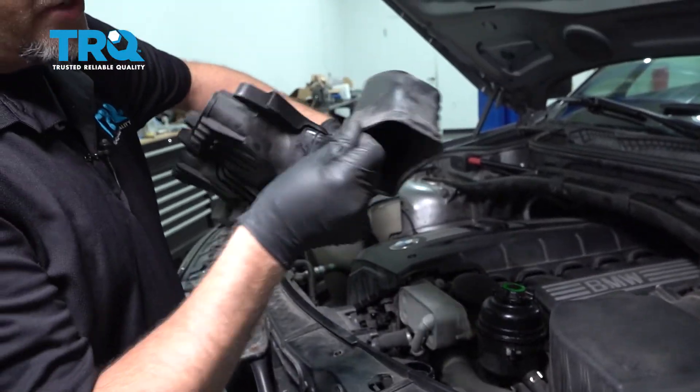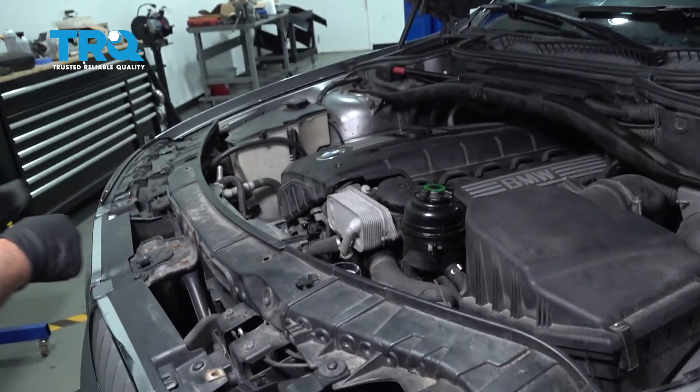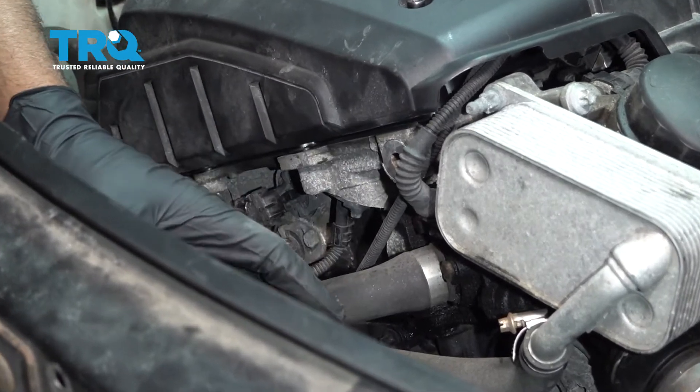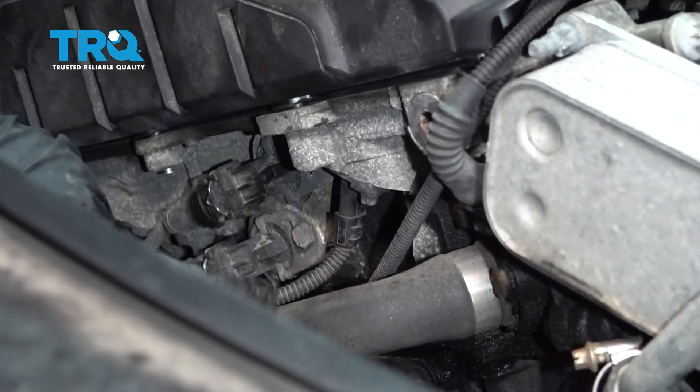If you need to, you can pry underneath, but it comes off pretty easy. We have the radiator fans out for this job — you don't necessarily have to take all those out, but it is a lot easier to access them.